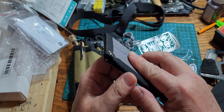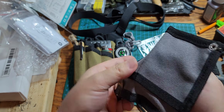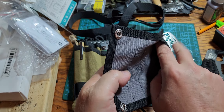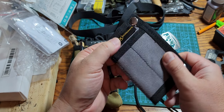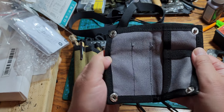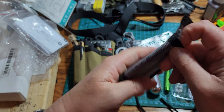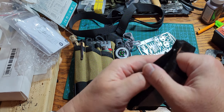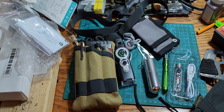I actually like this wallet — I think I'll carry it in my back pocket for quarters, emergency money, receipts, or to keep a lighter in. It seems like a handy thing to have. But anyway, back to the main subject.